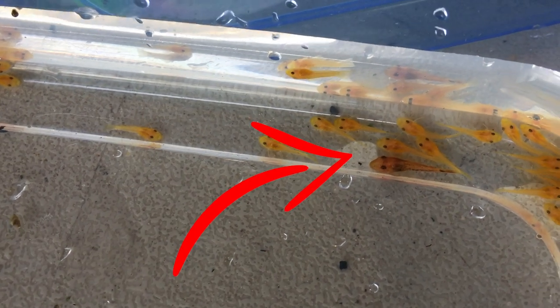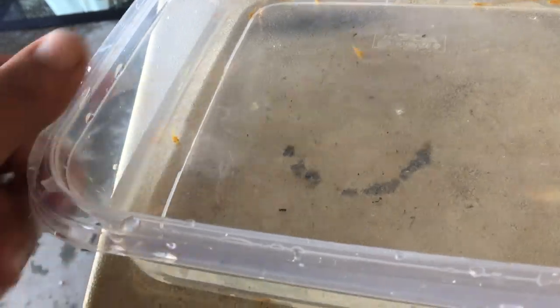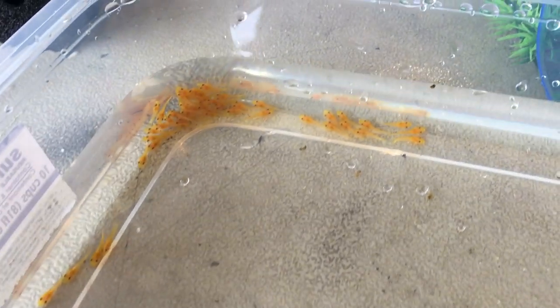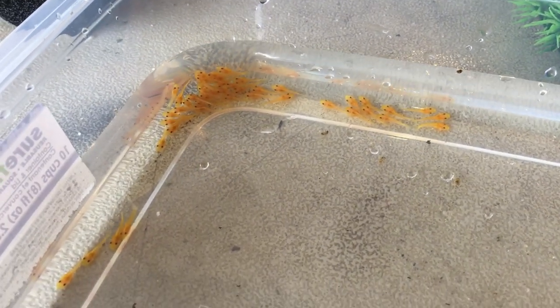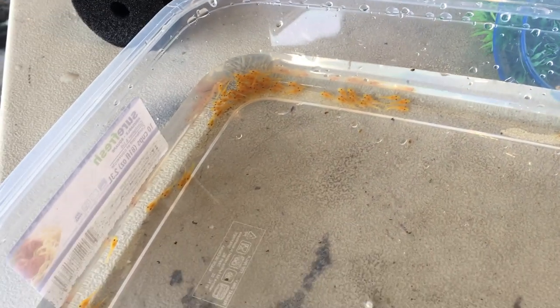That one there was from the previous batch — this is her second batch. I've had her since she was a juvenile before I knew if it was male or female. The dad has had a few batches with some other females, but this is the first time he's been with a super red. So this is the second batch of pure super reds we have. I'm guessing there's maybe three dozen, probably somewhere between 30 and 50.